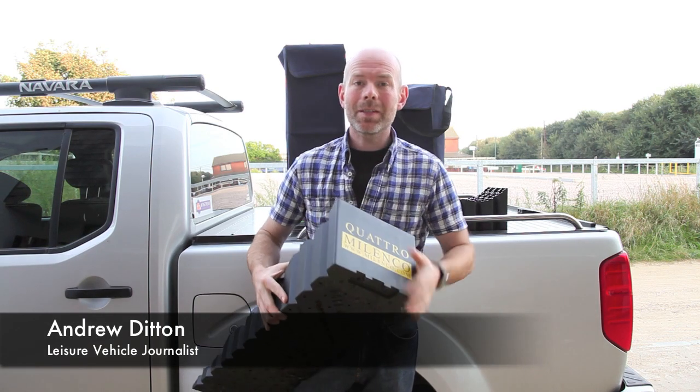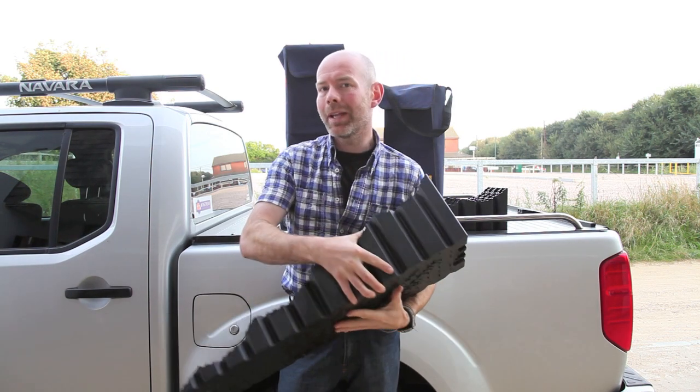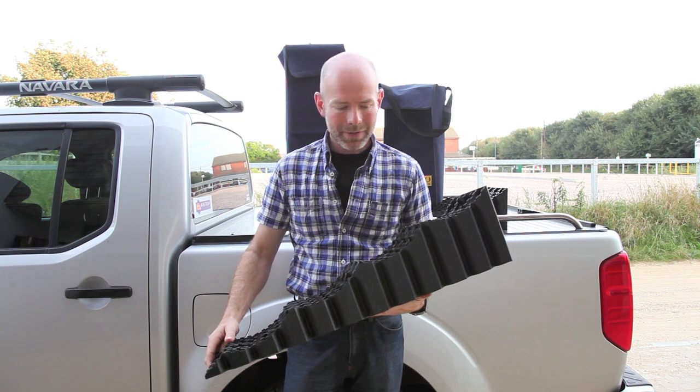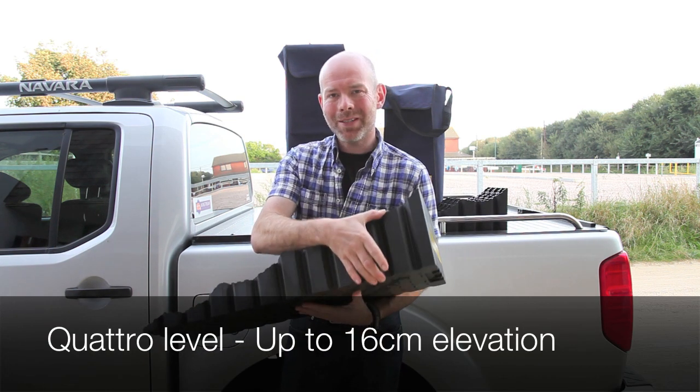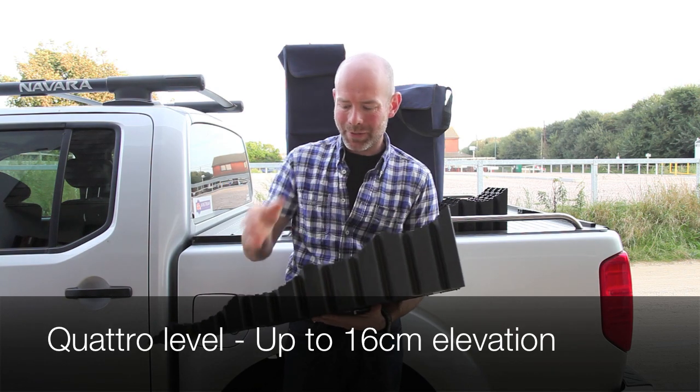Hello, I'm Andrew Ditton. This is the Milenko Quattro level for motor caravans. At a full 16 centimetres high, this is almost twice as high as some levelling ramps on the market.